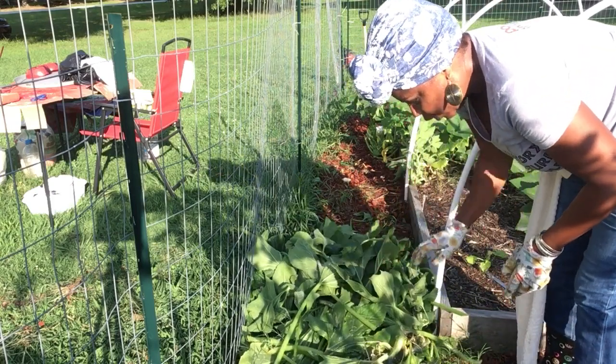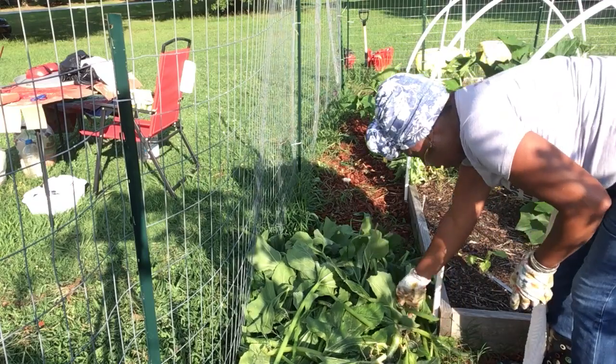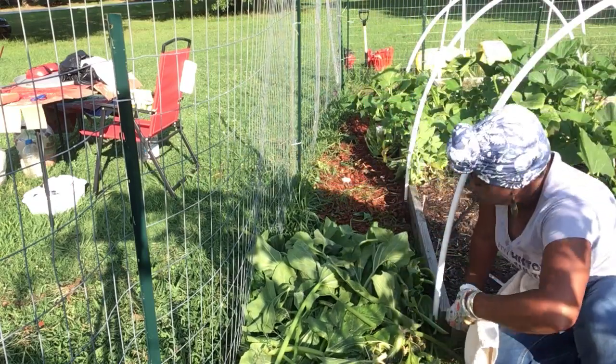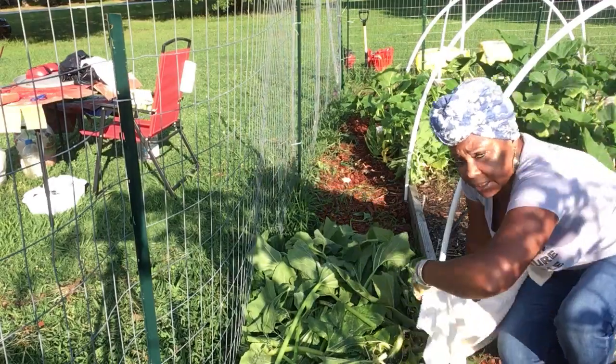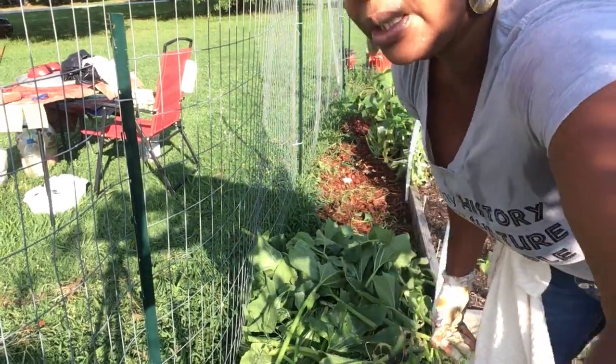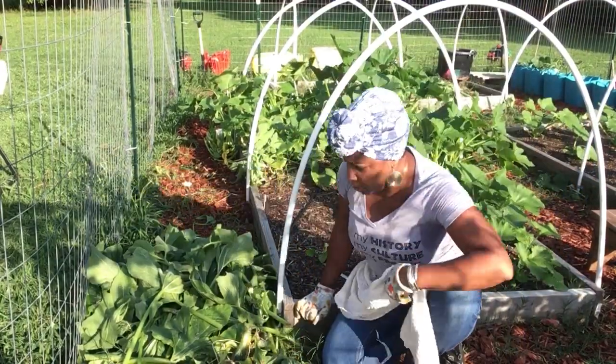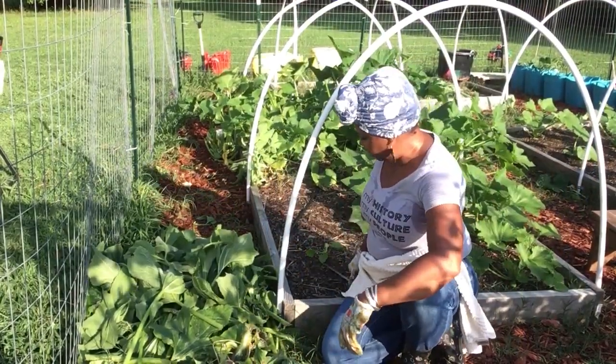I'm gonna get all of this to the back. I'm not even gonna chop and drop — I'm just throwing these to the back and letting them decompose back there. There's some other things going on too.